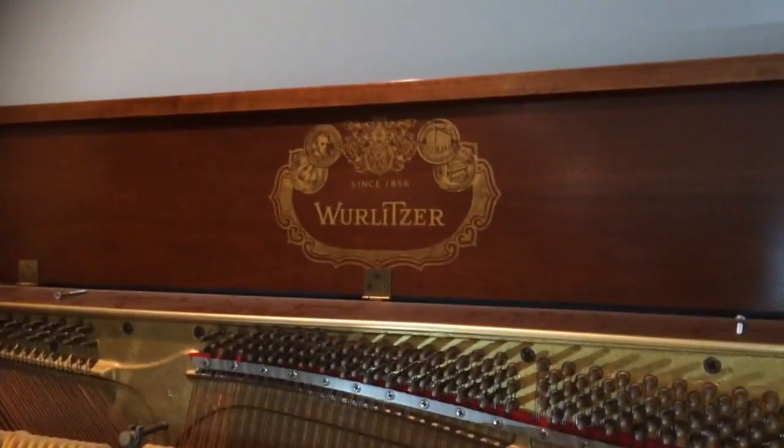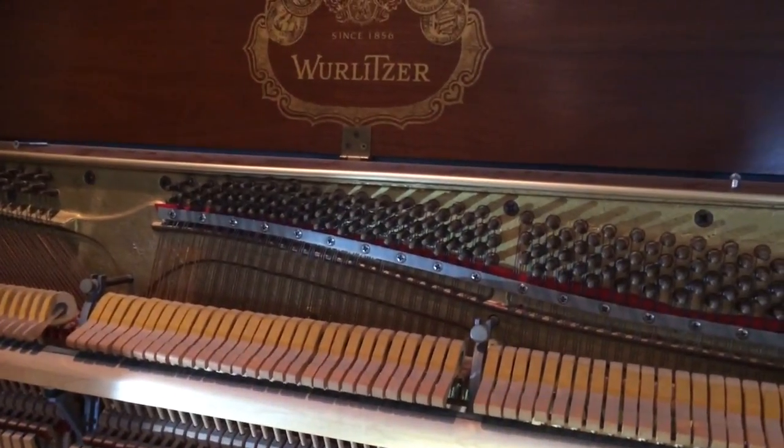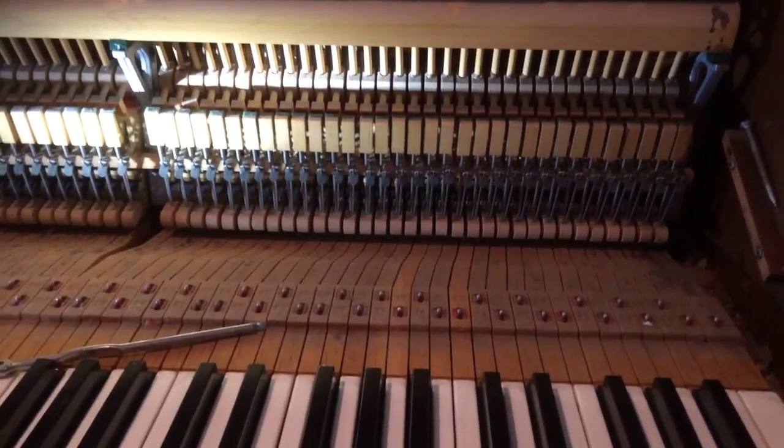Hello, this is Kurt from Grand Purpose Piano. You can reach us at GrandPurpose.com. I'm here in a customer's house and I'm looking at the Wurlitzer console that they have. I'm going to be giving this video to the customer so they can see what's going on.